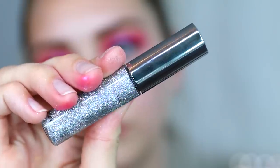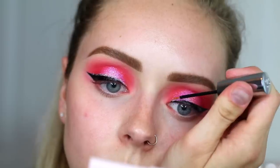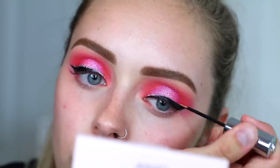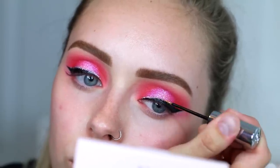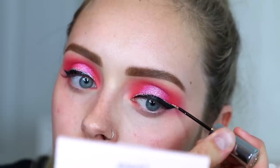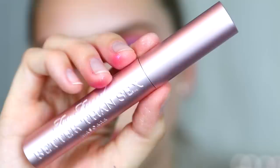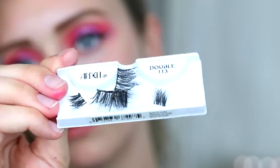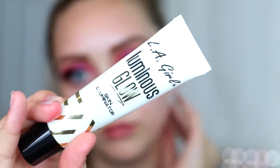Then taking the Urban Decay Heavy Metal liner in Disco Daydream, I'm just placing that right on top of the black winged eyeliner. I feel like I could have skipped this step, but whatever. Then coating my lashes with mascara — I'm using the Too Faced Better Than Sex mascara — and then adding some false lashes; I'm using the Ardell Double 113.